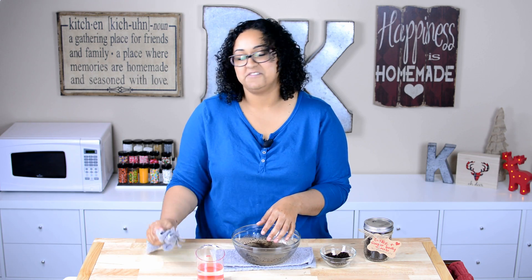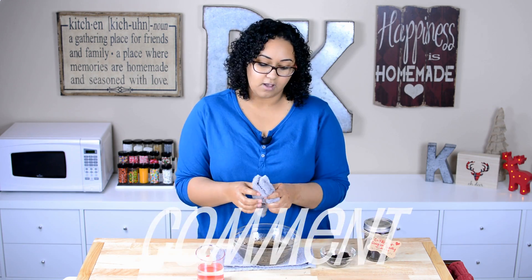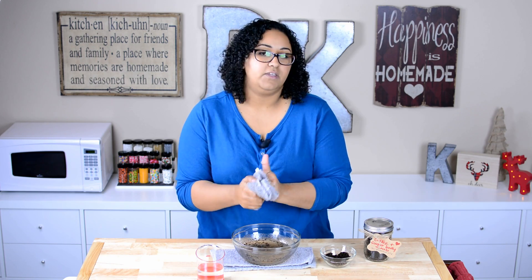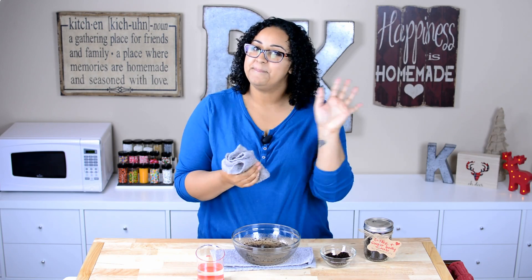I'm gonna go finish rinsing this off, so that's all I have for today. If you guys have any questions, definitely leave them in the comments down below. Don't forget to give the video a thumbs up and subscribe to the channel — I'd really appreciate it, guys. Until next time, bye!